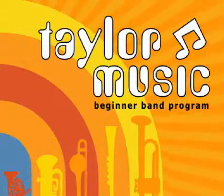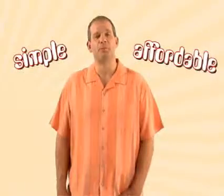Welcome to Taylor Music's Beginner Band Program. Hi, my name is Brent and I'd like to show you how simple and affordable Taylor's program can be for you.